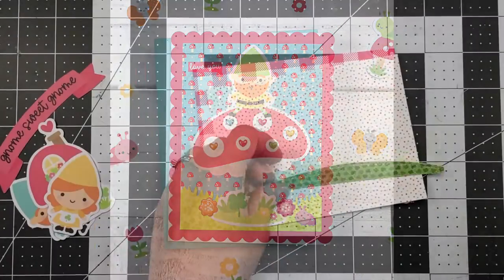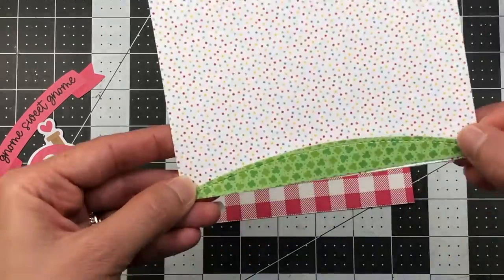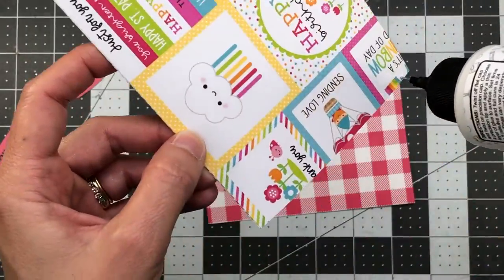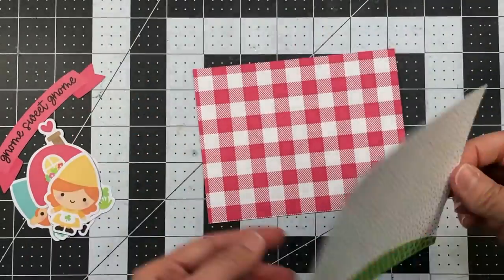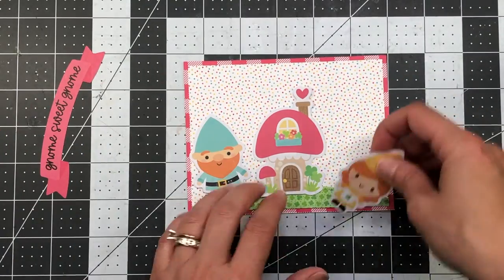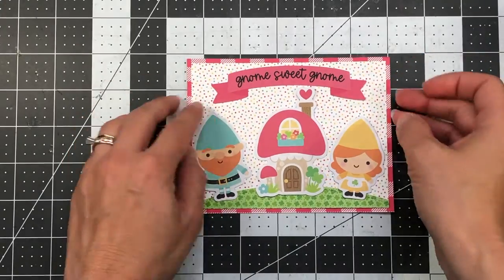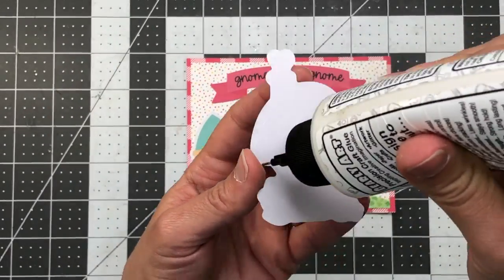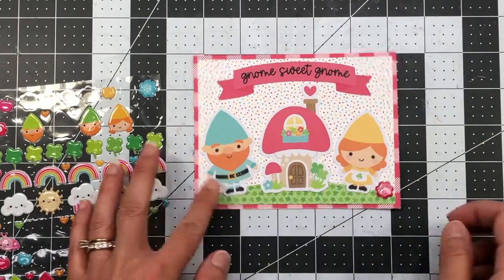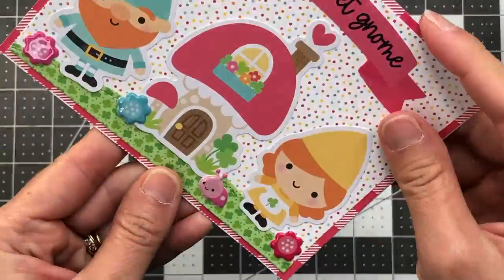For my final card I have a stitch border die from Pretty Pink Posh. I die-cut a shamrock piece of pattern paper and added it to the bottom of polka dot pattern paper measuring five and a quarter by four, then added that to buffalo plaid red pattern paper measuring five and a half by four and a quarter. I added a mushroom house with a girl and boy gnome next to it, and the gnome sweet gnome sentiment at the top. I finished with flowers and a ladybug sticker in the grassy area, then added it to an A2 size white card base.